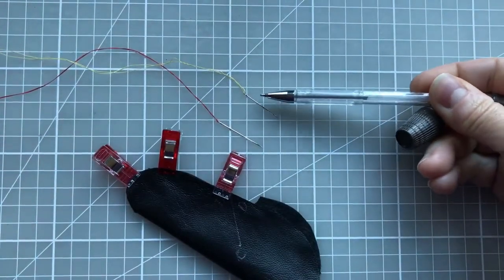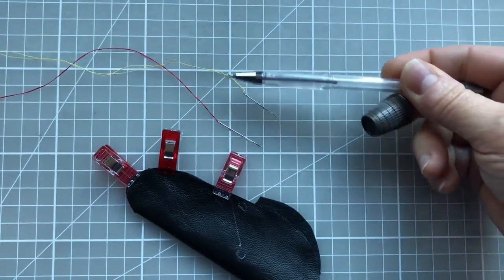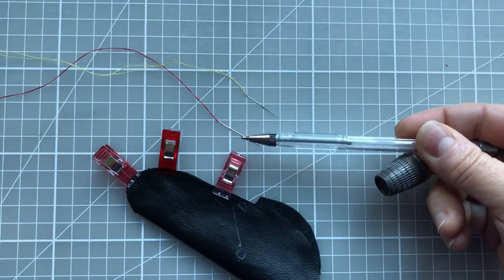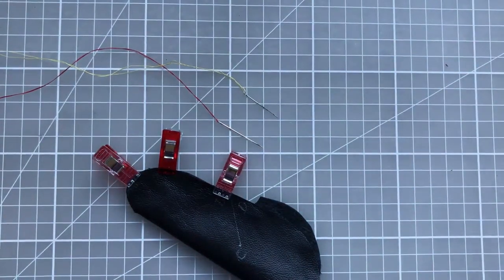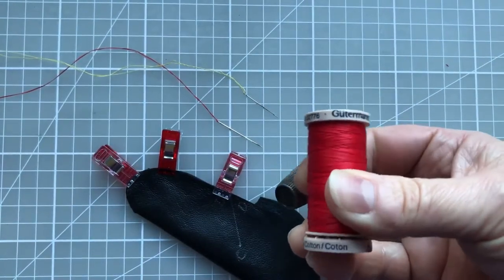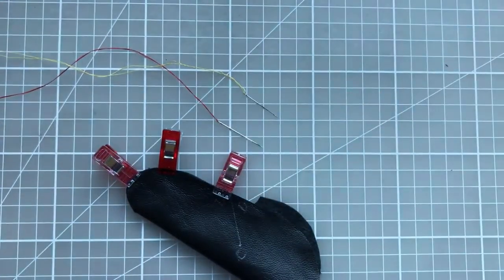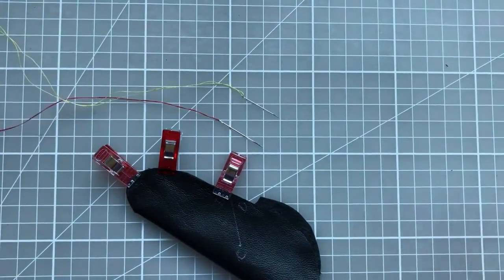When I'm doing my tacking stitches I'm using a betweens number 10 and a single strand of wax thread. For my permanent stitches I'm using a betweens number 7, and for this particular glove I'm using Gutermann's 100% cotton quilting thread, which has quite a nice glaze on it. I've got about 80 centimeters in my needle, which I've waxed and doubled over.